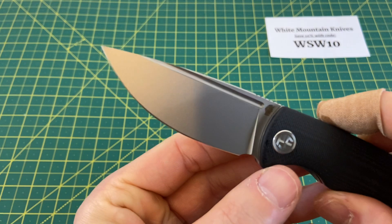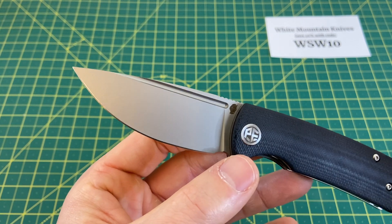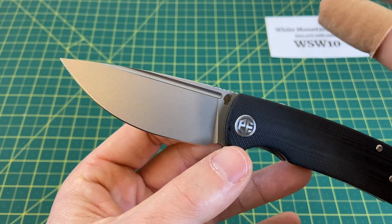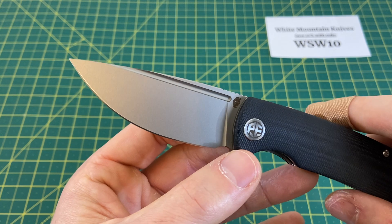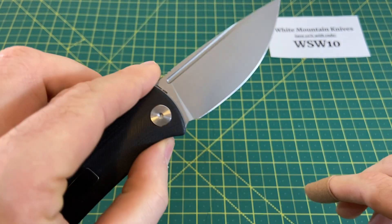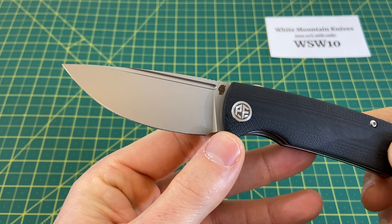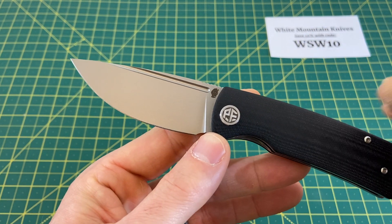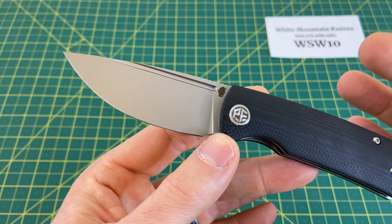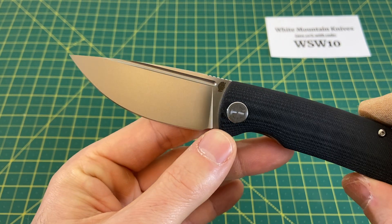We have a drop point blade with a very nice belly and a fuller that, as you know if you've handled the original or one of these mini versions, is a lot more than just aesthetically pleasing. It adds a high fidget level to this knife. And of course you have that 14C28N steel, which is really hard to go wrong with — high corrosion resistance, good edge retention, overall a very solid blade steel. It really is all the best things about the OG Beluga in a smaller version, and it's just a very nice looking and very pleasing blade.